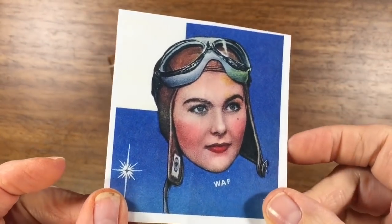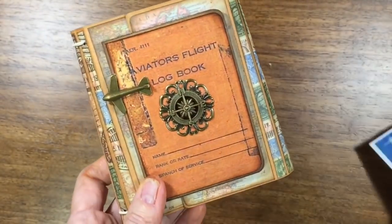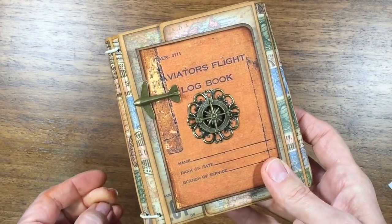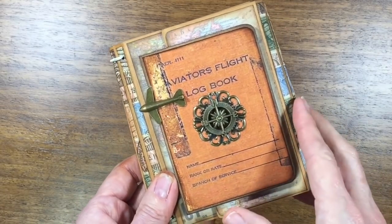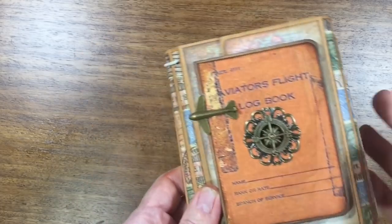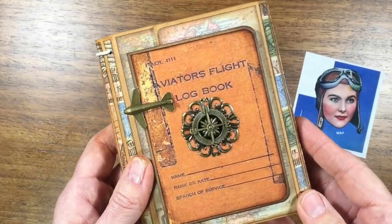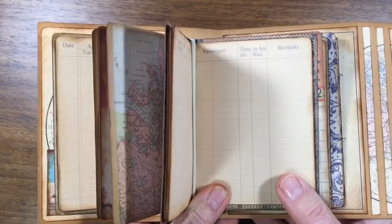Hey everybody, it's Annette Green here with something very different than what you're used to seeing from me. It's not Graphic 45 today — it is an aviator's flight logbook. My longtime friend Sarah, who we were friends before we married our husbands, is a pilot. She was in the Air Force and flew big giant planes. For her birthday on the 30th, I thought I would honor the woman in flight and make her a little flight logbook so she could take it on her plane and log all her flights.